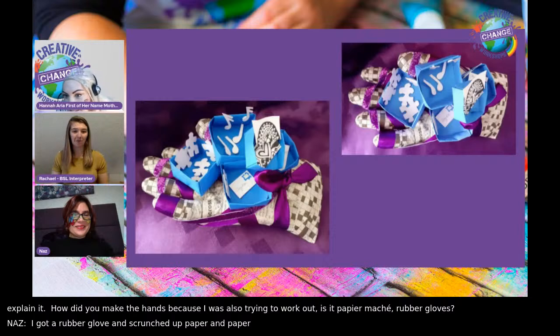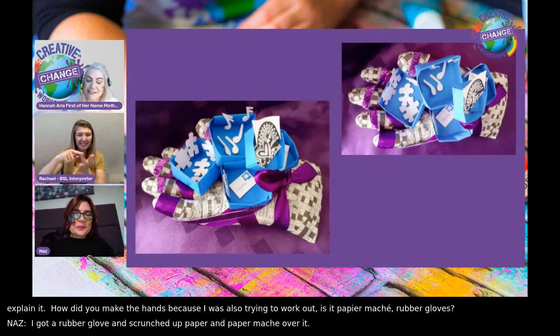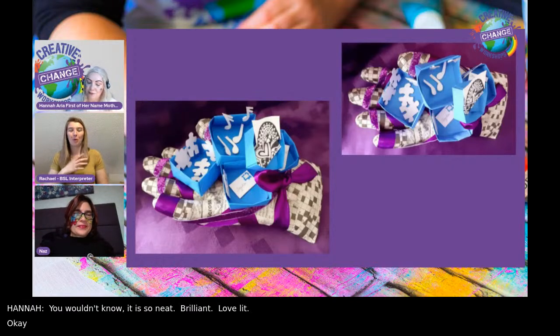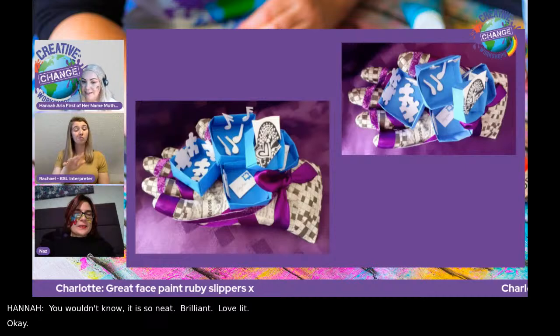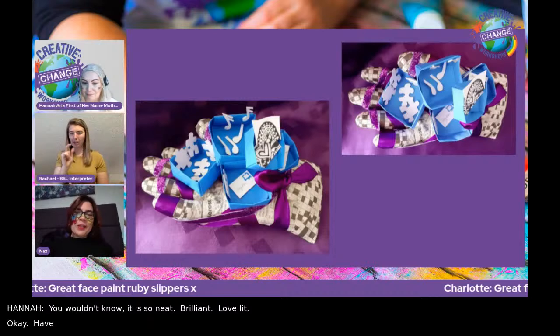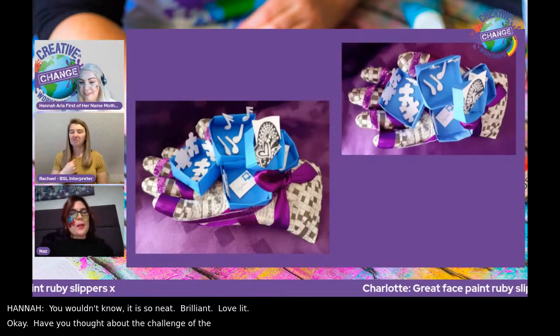It's so neat. It's brilliant. And have you thought about the challenge of the ink printing yet? I know it's a bit daunting, this next one. I haven't got around to that yet, so I'm going to look with interest at what other people have got up to this week.